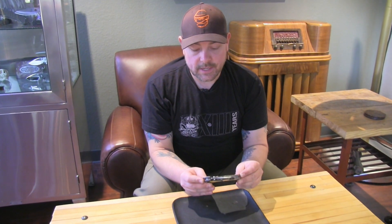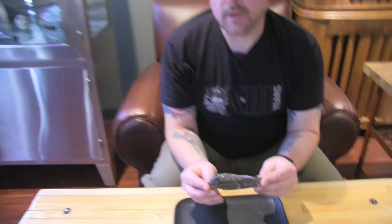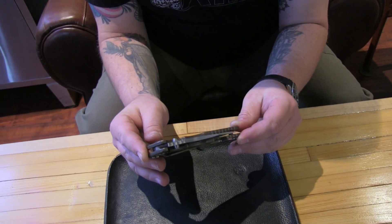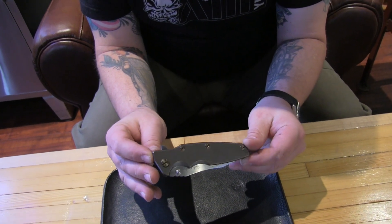So for this year, Rick Hinder took that opportunity to introduce a whole new model of folder, and that's kind of a big deal in our world. We wanted to give you a down and dirty quick look at it. The new model is known as the Eclipse, and there were 12 of them produced for the TKI, each individually numbered on the blade.